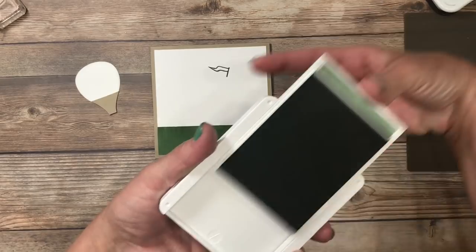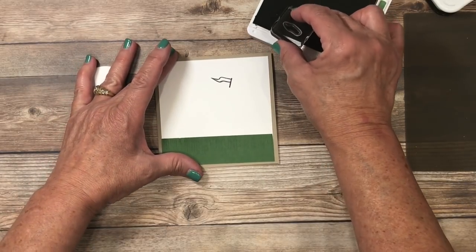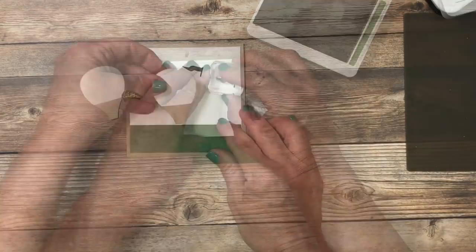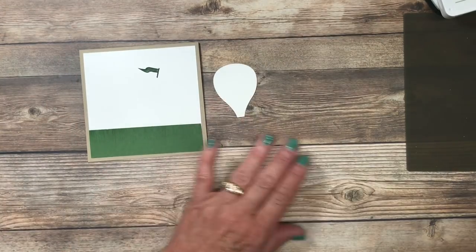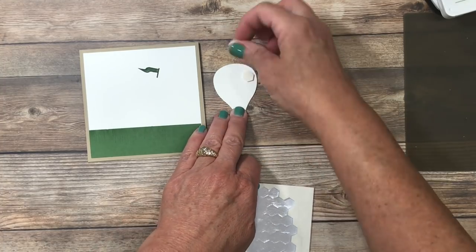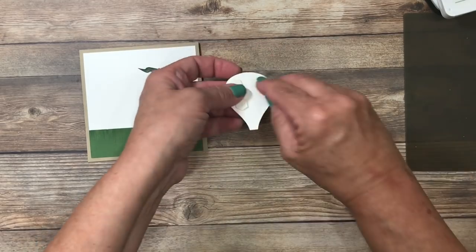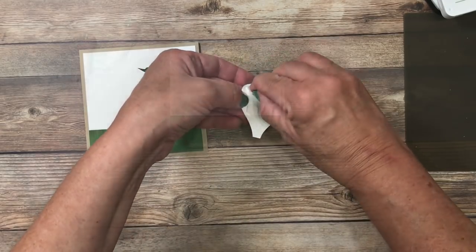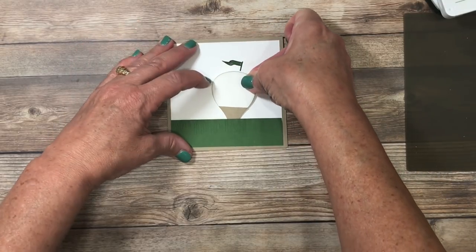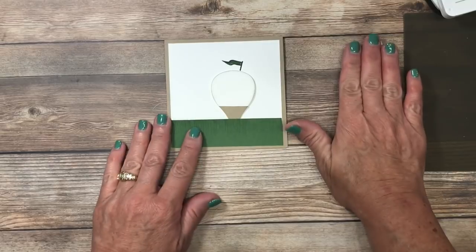I'm using the garden green ink pad next to fill that flag — I'll do the exact same thing, ink that up. You can see it's turned green and this is going to get filled inside. I'm going to add my golf ball and tee now. I'll flip that over and with my dimensionals I'm going to add them to the back side — this is going to give it a little bit of a 3D look and a lift. I'm not going to add them near the bottom because I want to be able to tuck that into the grassy area. Then this is going to slide underneath, lining up the golf ball and tee with that pencil mark, and I'll press that in place.